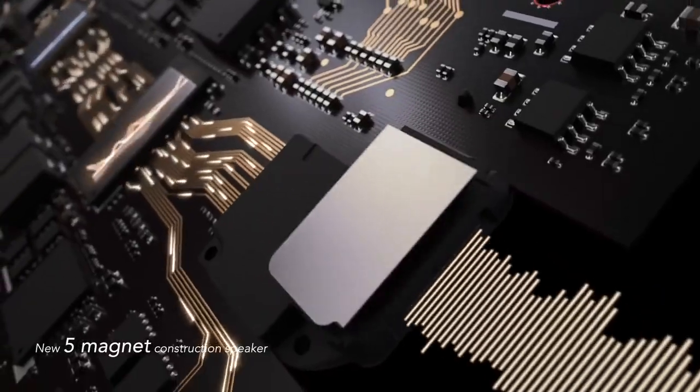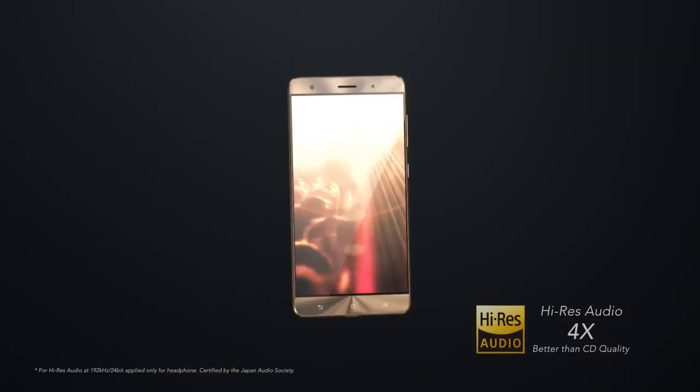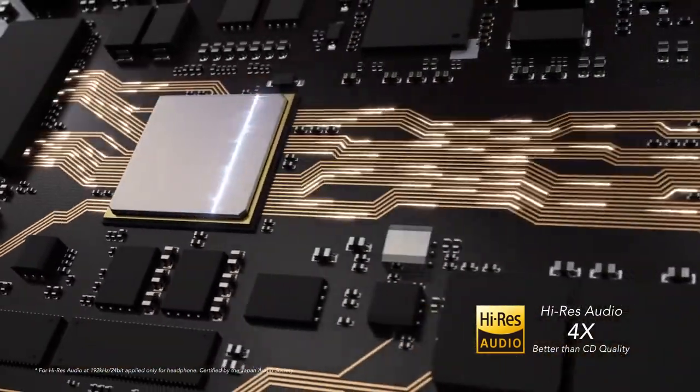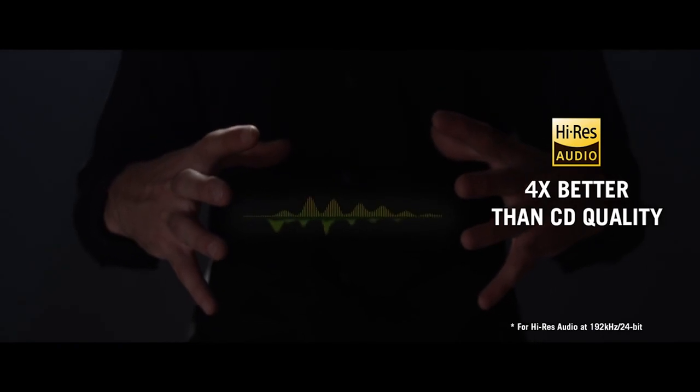But looks aren't everything, and this phone sounds amazing too. The Zenfone 3 Deluxe features next-gen Sonic Master 3.0 technology combined with an advanced 5-magnet speaker and Smart Amp for deeper, richer sound. For private listening, plug in compatible earphones for studio-grade 24-bit x 192kHz playback, which has earned the Zenfone 3 Deluxe a high-res audio certification. This certification, created by major players in the recording industry, guarantees lossless audio with a full range of sound from recordings that's four times better than CD quality.